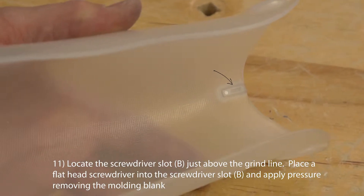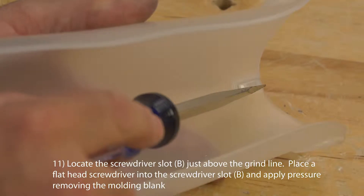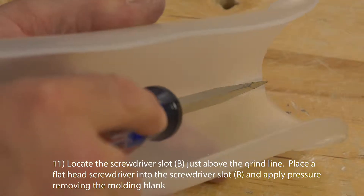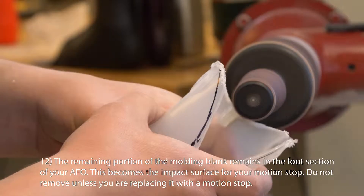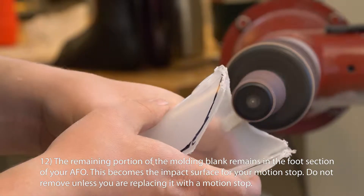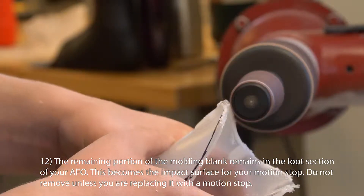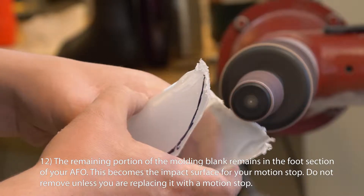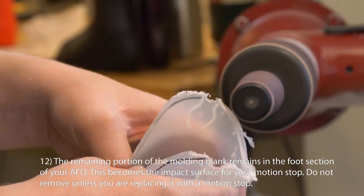Locate the screwdriver slot B, just above the grind line. Place a flat head screwdriver into the screwdriver slot and apply pressure, removing the molding blank. The remaining portion of the molding blank remains in the foot section of your AFO. This becomes the impact surface for your motion stop. Do not remove unless you are replacing it with a motion stop.